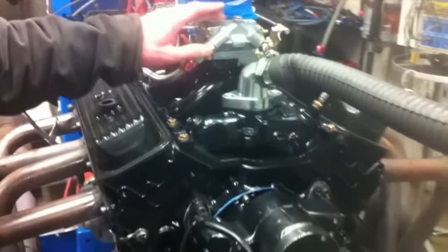Do you know what this carburetor is off of? This is a work of art. This is off of my 1971 Nova. Pulled off just for this reason.